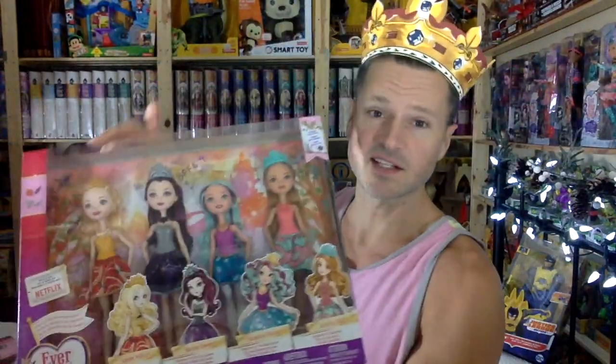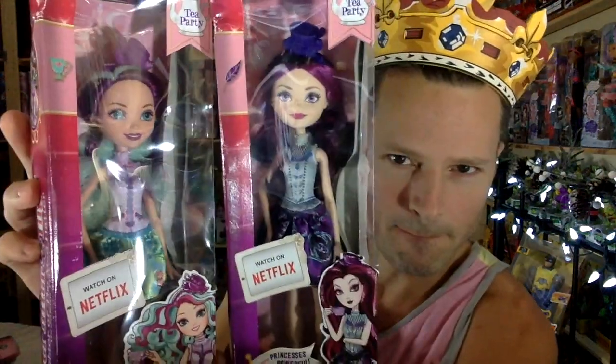These were also released in single packages afterwards — Maddie was the new addition to that. But now that brings us to these Tea Party ones, and the new addition to them is Darling Charming. I've always been a fan of her colors — the pastel blue and pink mixed together. It's kind of gross but awesome at the same time, and it really shows in the illustration there.